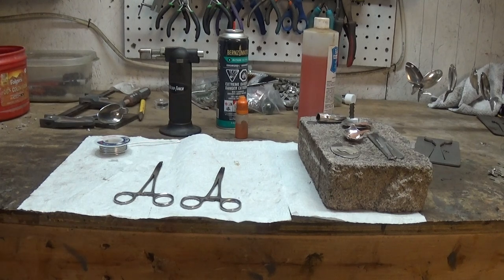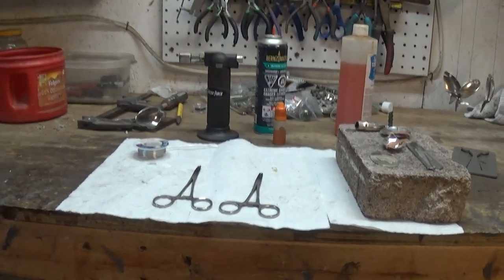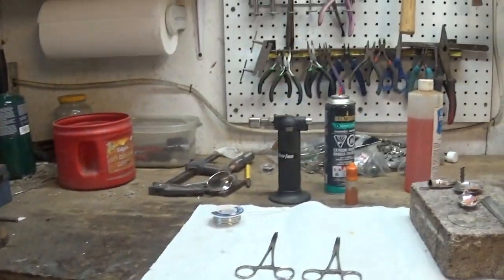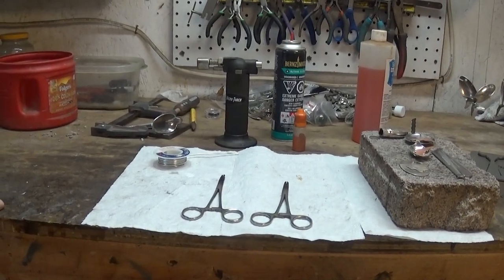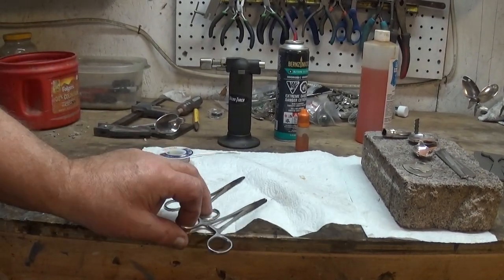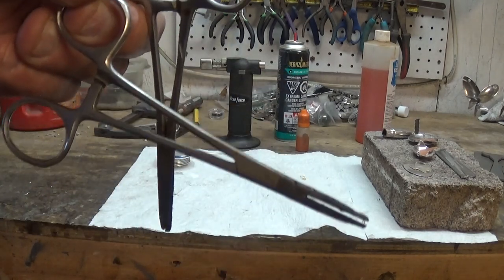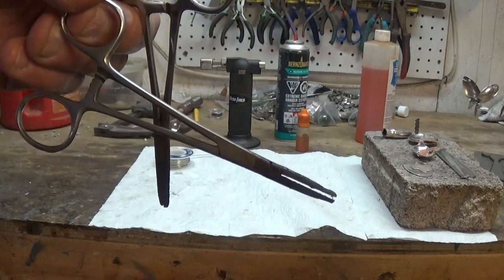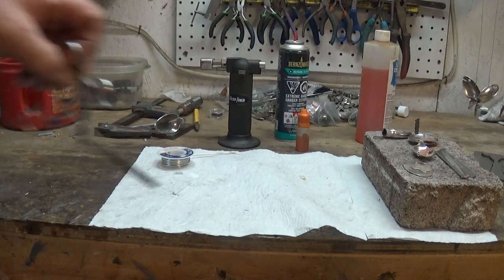How do you hold your pieces? Right over here is my vice on my table, and right in front of us here are two pairs of hemostats. If you can clamp it, you can solder it. That's all I ever use for all the soldering projects I do — two pairs of hemostats and a vice.